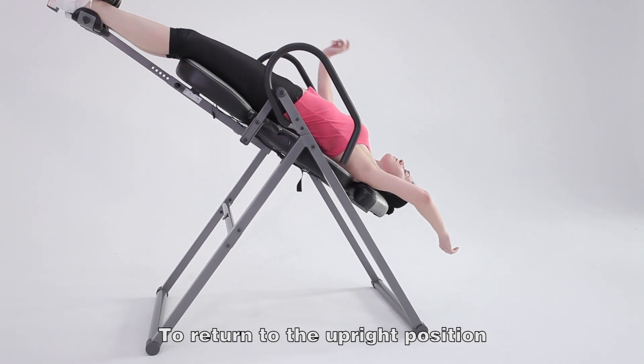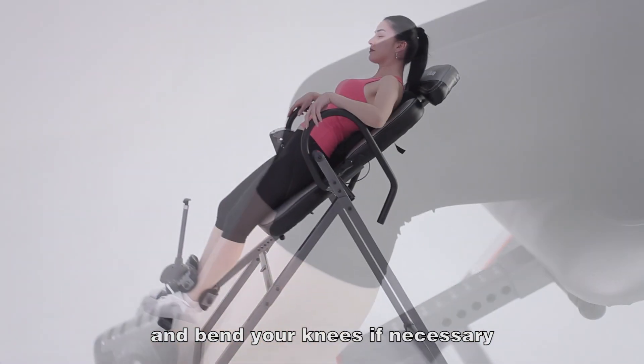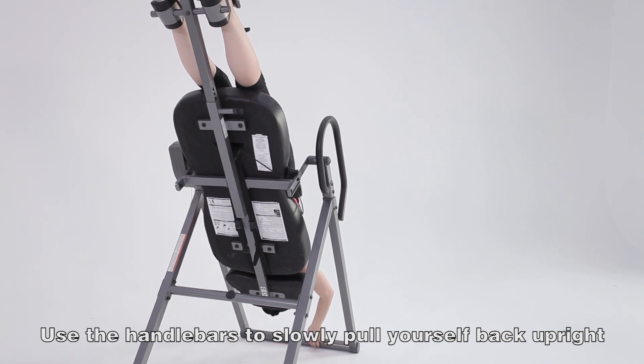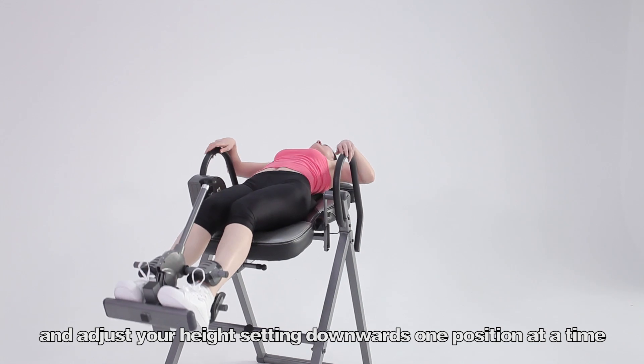To return to the upright position, slowly lower your arms back to your sides and bend your knees if necessary. If the inversion table will not return, your height settings may need adjustment. Use the handlebars to slowly pull yourself back upright and adjust your height adjustment settings downwards, one position at a time.